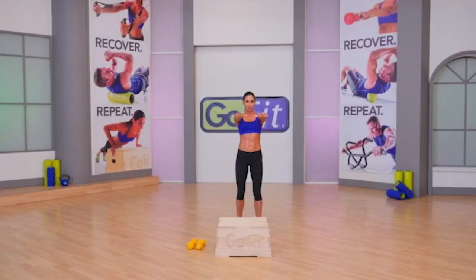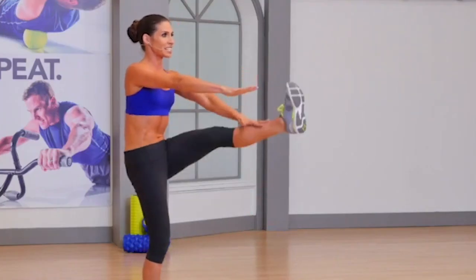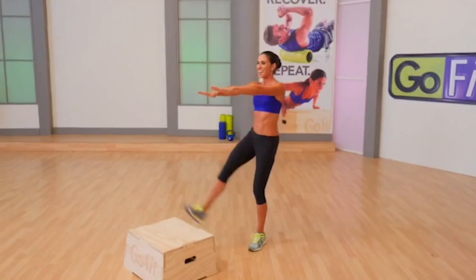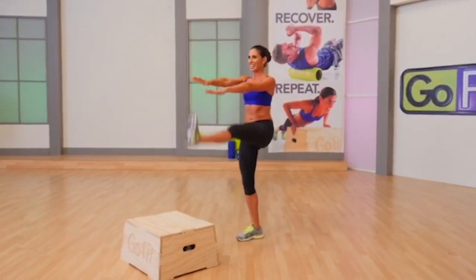Arms out in front of you — hamstring stretch. Reach up. I want you dorsiflexing at your ankles, which means pull your toes towards your shins. Four, three — hello, hammies.